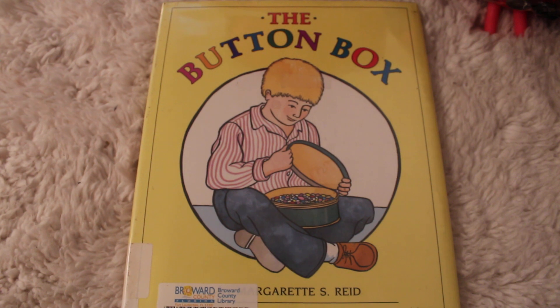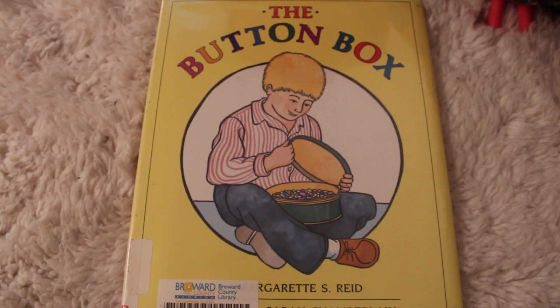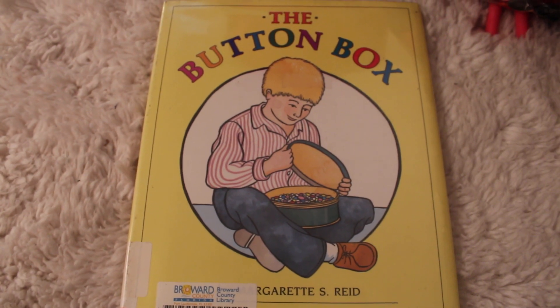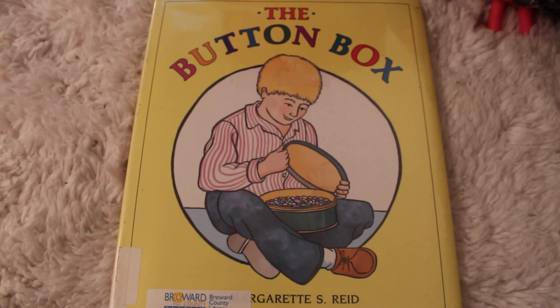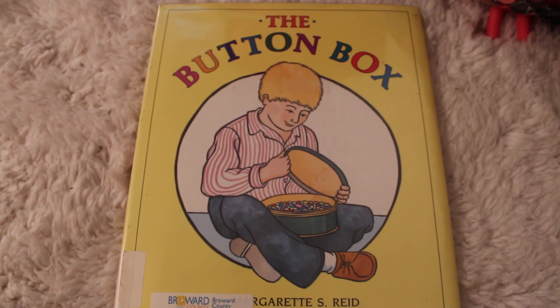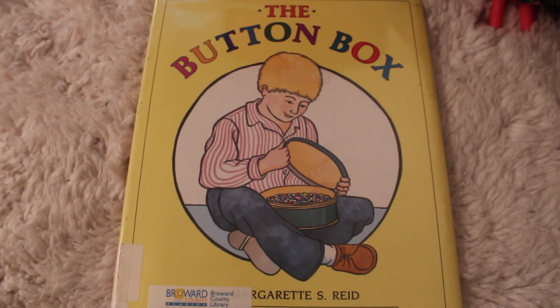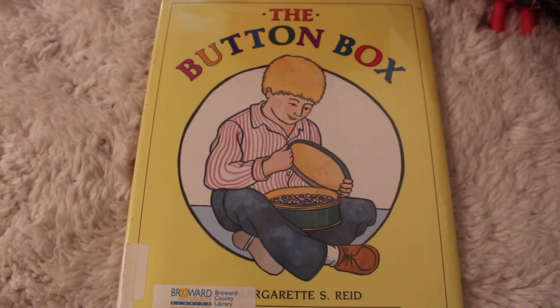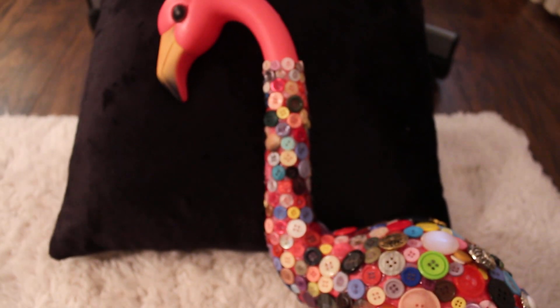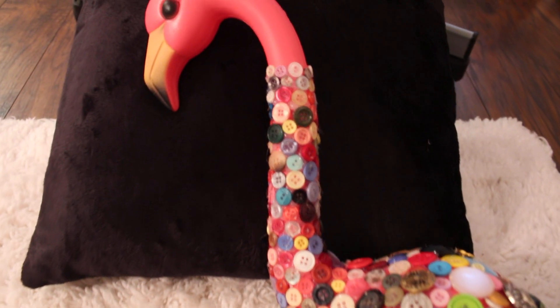Reading with us is not a box of buttons, but something that came from a box of buttons — something that was made from a box of buttons. I don't think you're going to be able to guess it, so I'm just going to go ahead and show it to you. It is a flamingo that is covered in buttons!